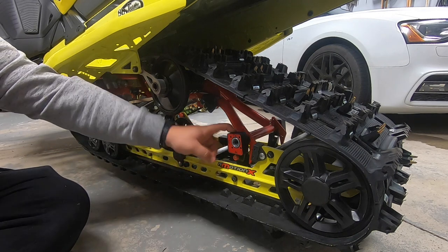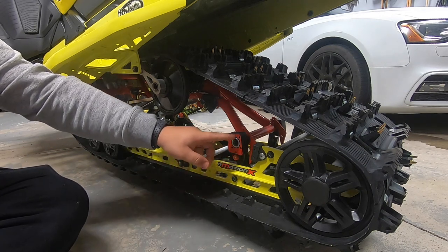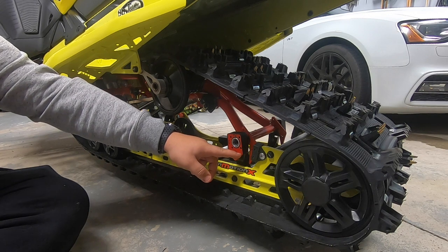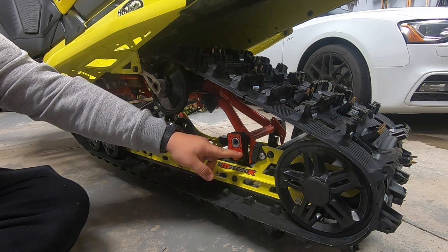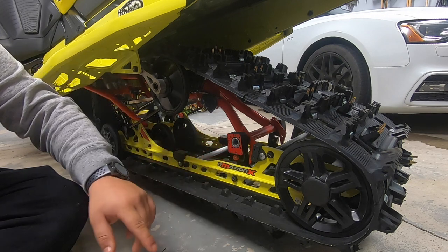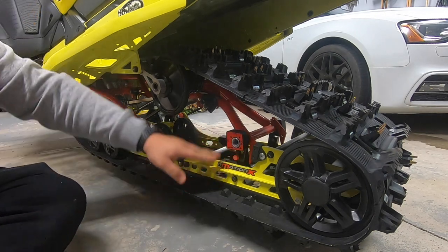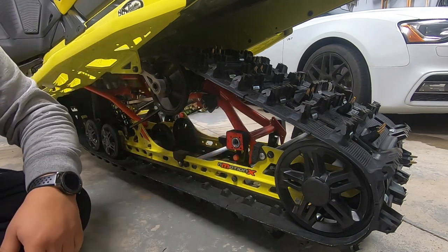Another part of the suspension you definitely want to take a look at is the transfer blocks at the back of the suspension. There are four settings — one, two, three, and four. This basically controls your ski lift. If you want to do a lot of wheelies and get your skis off the ground, you're going to want to keep it at one. If you want more positive steering and more ski pressure, you're going to crank that up to two, three, or sometimes even four. You do that by pushing this red button and then you can adjust it. Whatever you do to this side, do it to the other side as well, because there are transfer blocks on both sides of the suspension.